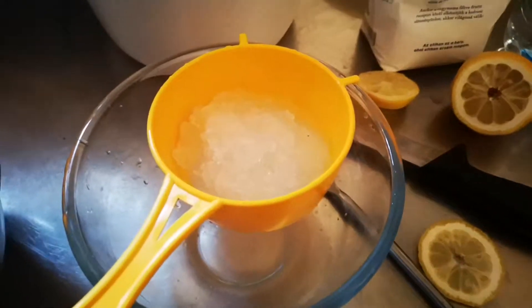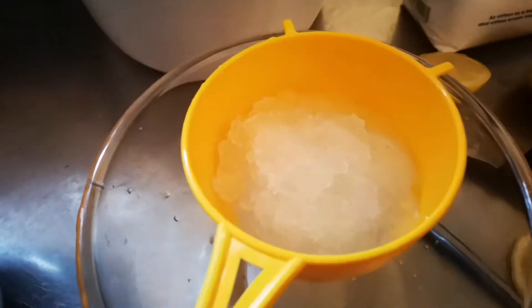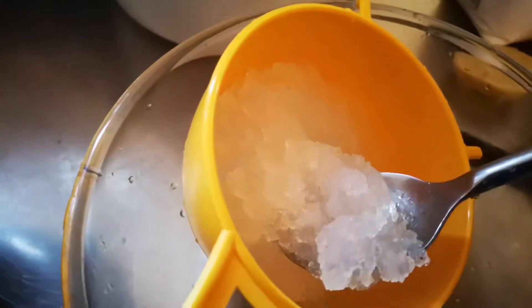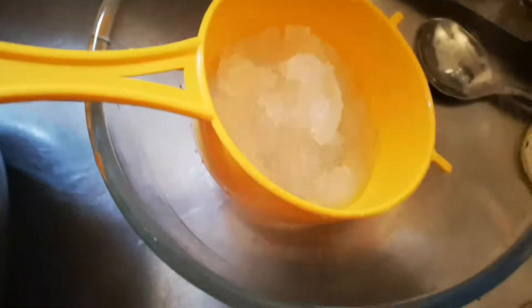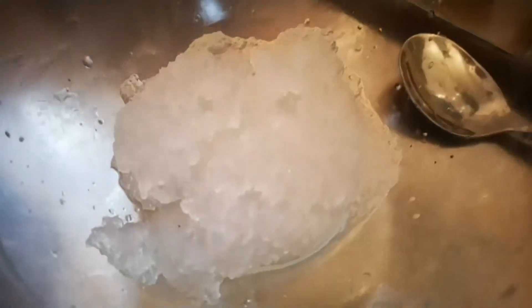This is part two of the video that I accidentally cut short on water kefir in my living kitchen. So here we have the grains. Can you see them? What we're going to do is put those into the container.